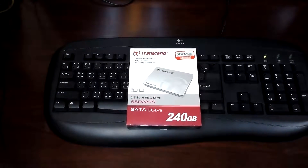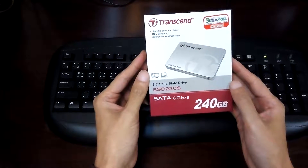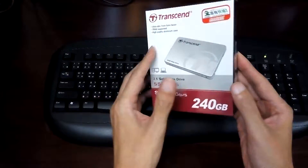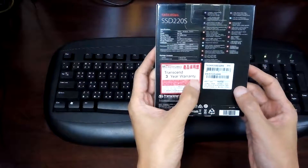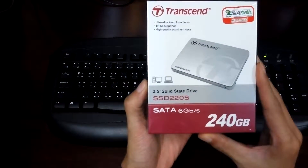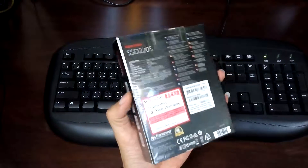Hello guys, I'm unboxing the Transcend SSD 220S 240GB SSD drive. It comes with a three-year warranty and I bought it for about 62 US dollars. Let's see what's inside.